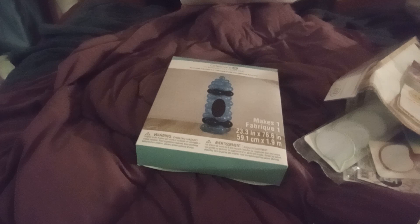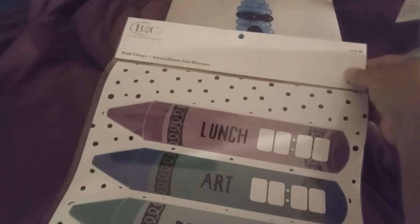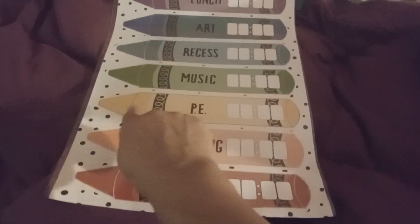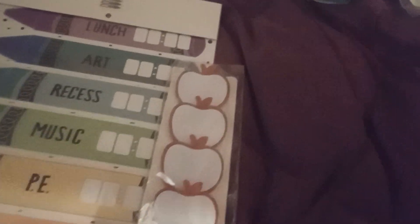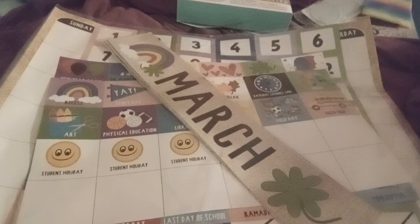There's one more thing — it's like a little sketch. It's wall clings, and it is $2.99 Canadian, so probably like $1.99 US. Your teacher can put when snack time is, reading time, PE, music, recess, art, lunch. That is really cool — that's another really cool teacher gift. I kind of want to keep it for myself, but I'll probably give it to her teacher.